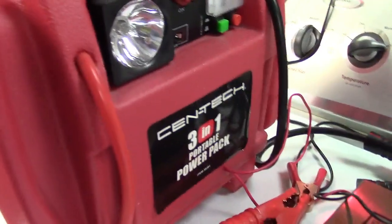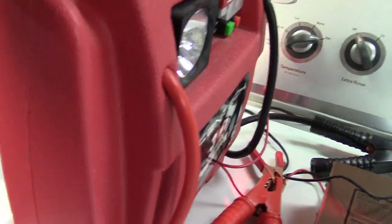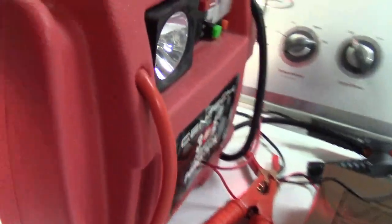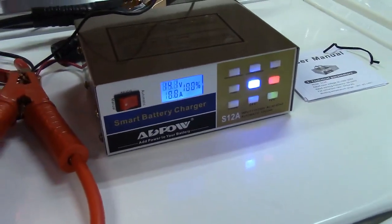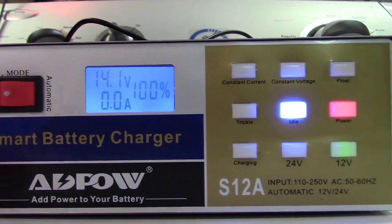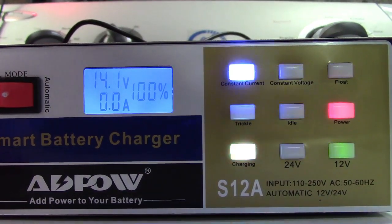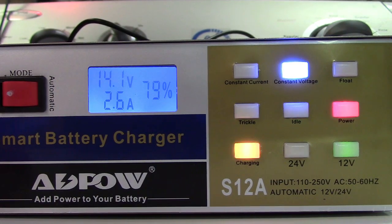The battery I'm using for this demo is my jump pack — one of the old school ones with a sealed lead acid battery inside. It has its own charger but it's a handy battery to use here. I'll clamp the leads onto the battery clamps, switch it to automatic mode, and turn it on. All the lights have changed and things are starting to happen.